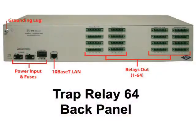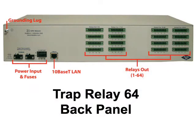Now let's take a look at the back panel of the TRAP Relay 64. Starting on the top left, you have the grounding lug. Then, on the bottom left, you have dual negative 48 VDC power feeds and dual three-quarter amp GMT fuses. Next to the fuses, you have a 10 base-T LAN jack.